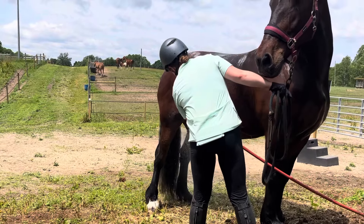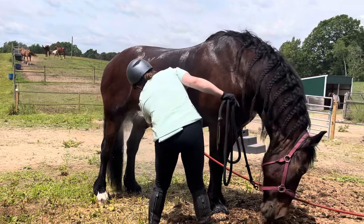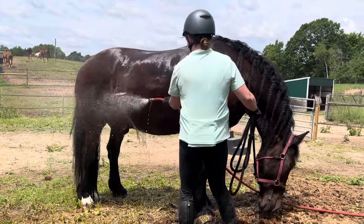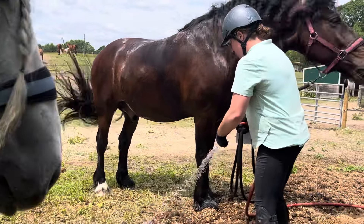Between their hind legs is another spot — they retain a lot of heat and it feels really good to cool that spot out. We're going to leave the water on and not sweat scrape it. That'll help the horse dissipate heat even faster.